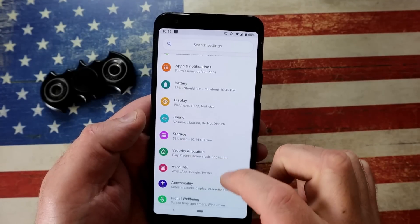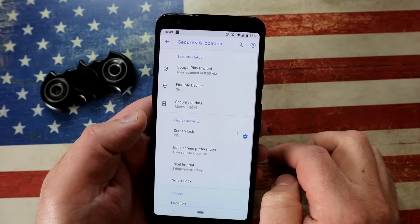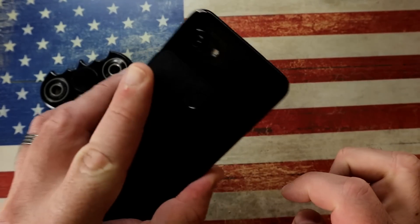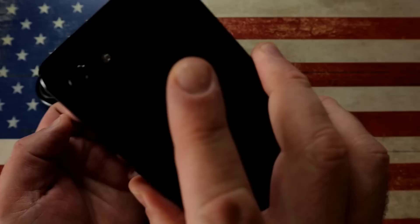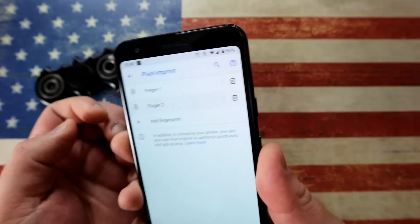Let's check out the awesome fingerprint scanner on the Google Pixel 3a — it works every single time. Go to Settings, go to Security — here's where you add your fingerprints. A cool trick: with fingerprints you've already added, simply tap on the back and it will tell you which finger this is. Here's my left hand, this is my right hand — tap on it and you'll see it highlight.